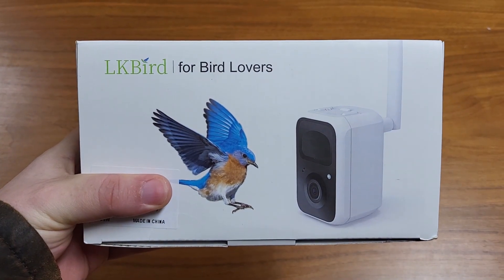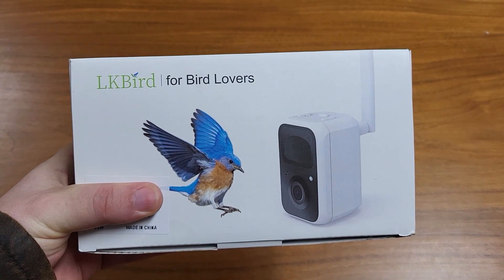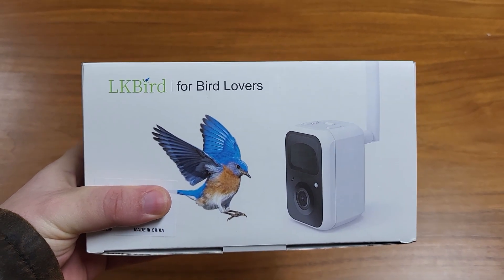I have here an outdoor camera called LK Bird, for bird lovers. I was sent this in exchange for a review, but all of these thoughts are my own. So let's open it up and see what we got.